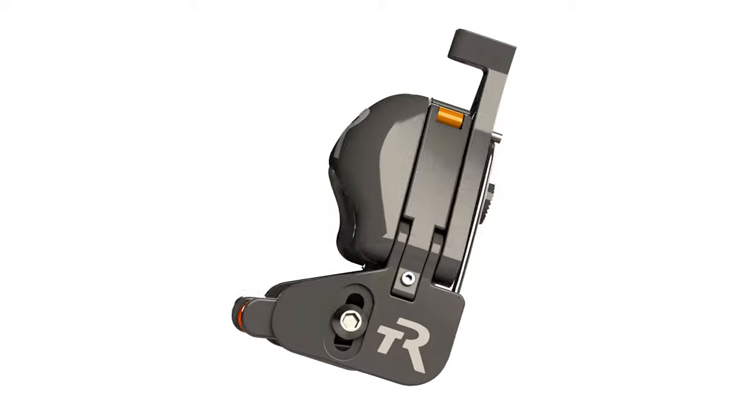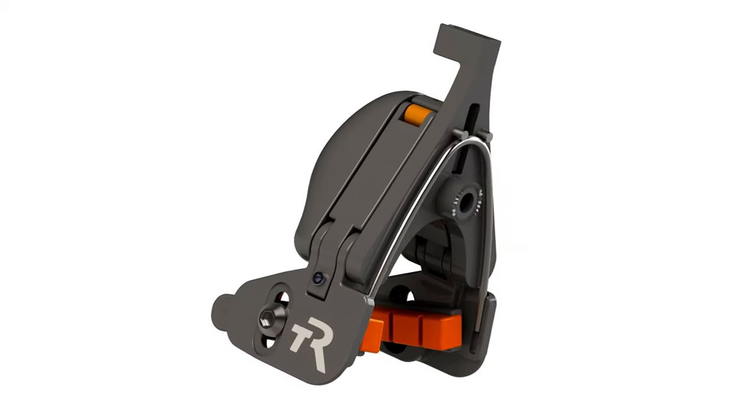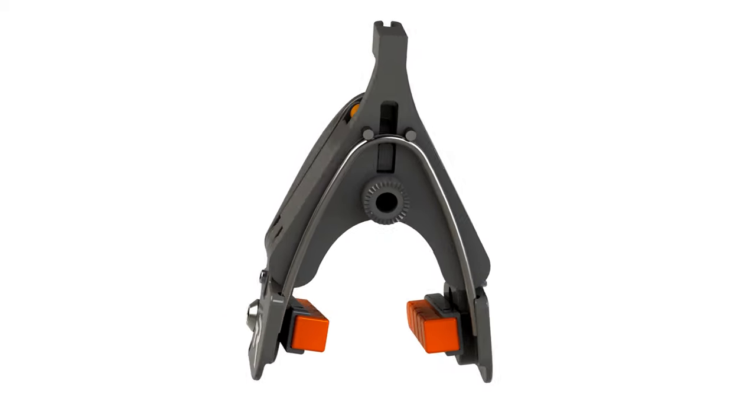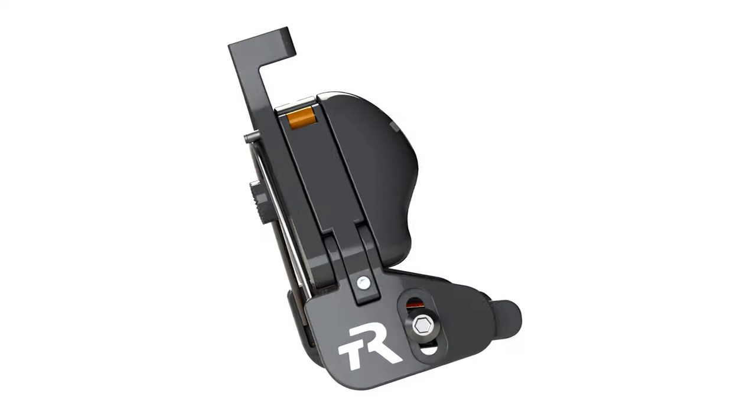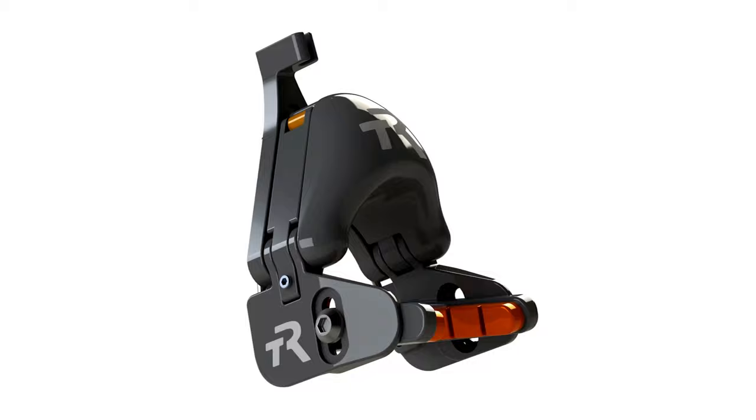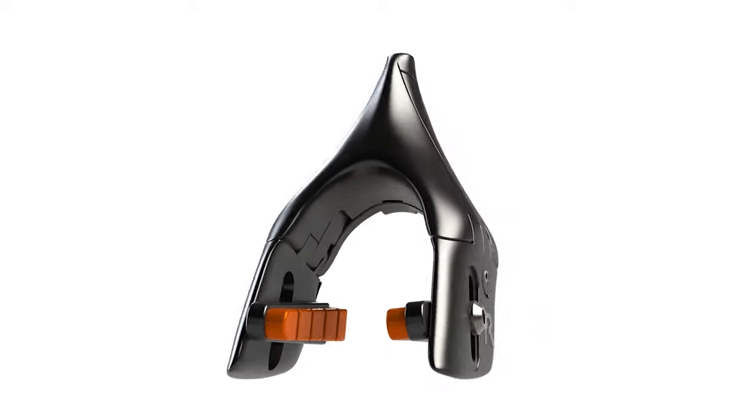For nearly a decade, TriRig has set the standard of excellence for the aero brake. TriRig's Omega brakes are the most functional, adjustable, and aerodynamic brakes on the market. Today, we are proud to unveil the new gold standard in aero braking. Introducing Omega One.